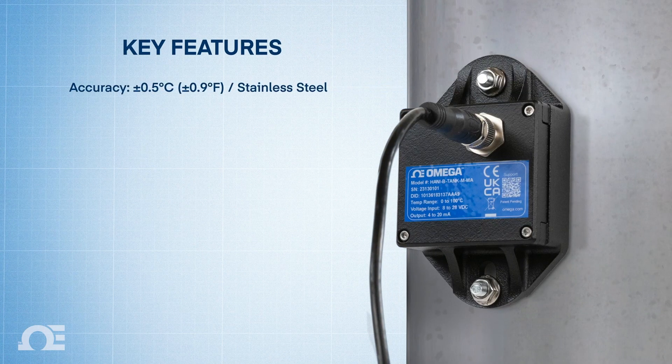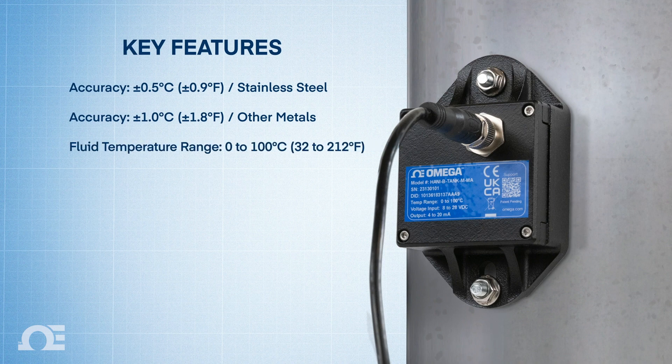The HANI Tank features accuracy of ±0.5 degrees Celsius on stainless steel tanks and ±1 degree Celsius for other metals, a fluid temperature range of 0 to 100 degrees Celsius, and response times as low as 5 seconds.